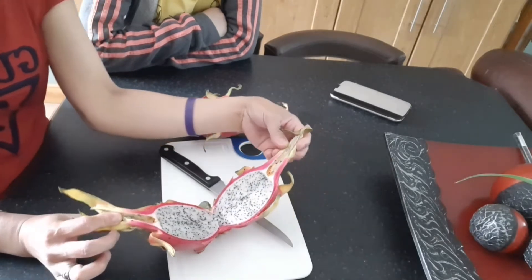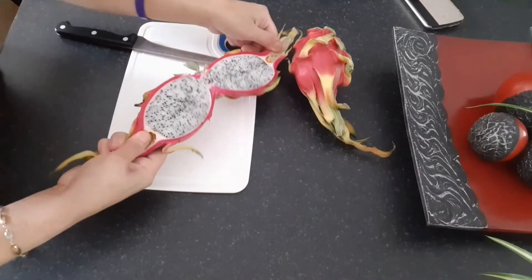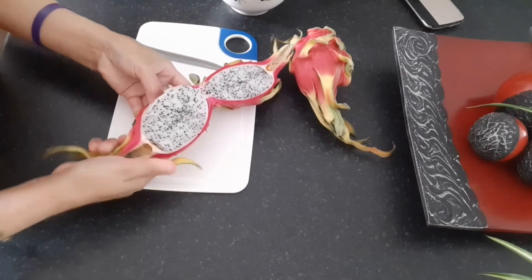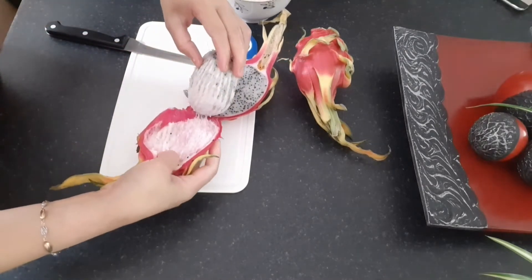Ta-da! Yummy! The white one — now you can see it. Okay, this is my daughter's first time eating dragon fruit. Even me, this is my first time eating dragon fruit. See, actually it's just like that.